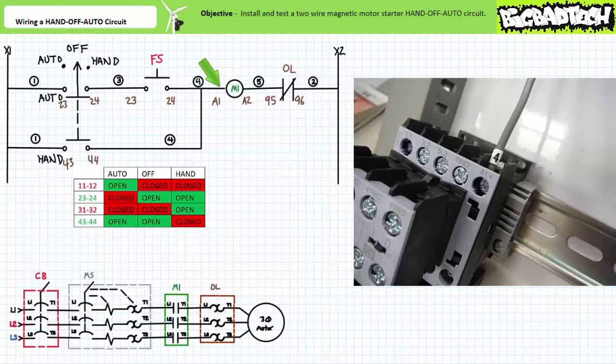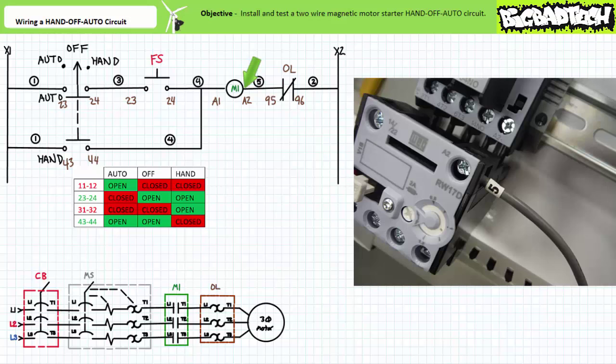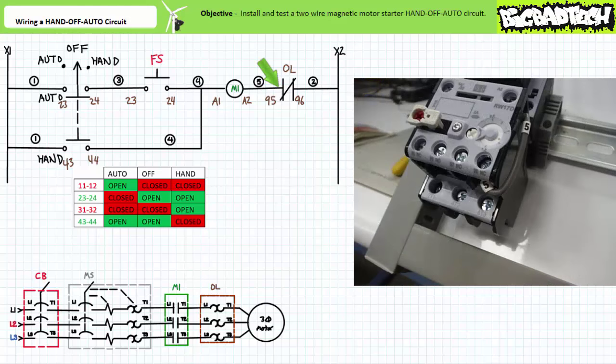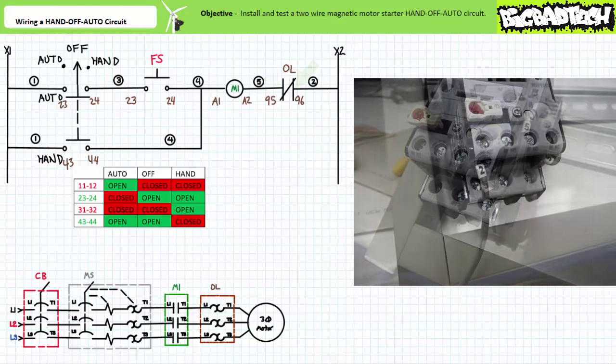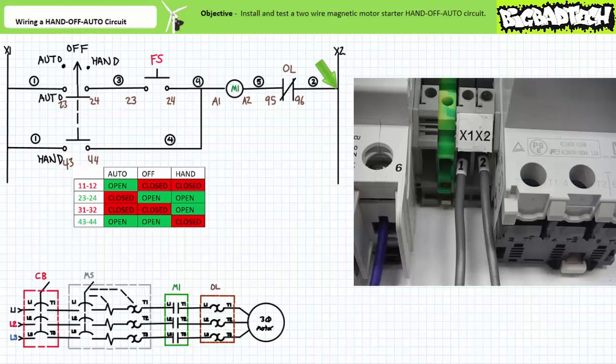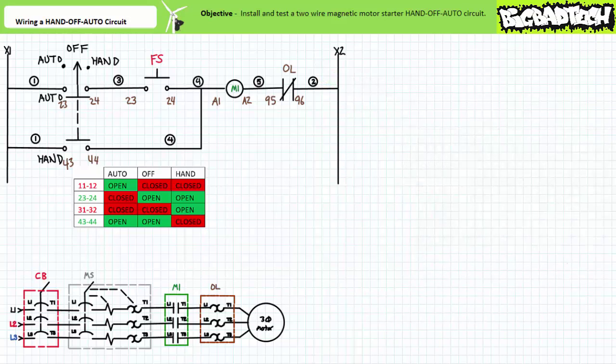Here's where you get to appreciate the cunningness of this particular manufacturer. Wire five comes out of the still-accessible A2 terminal of the contactor coil and goes right into the conveniently available 95 terminal of the normally closed overload contact — two, easy. Wire two comes out of the 96 terminal of the normally closed overload contact and goes back to the grounded X2 side of the control transformer — I'm using the terminal block to make my life easy. Rung one is done; we can now move on to rung two.